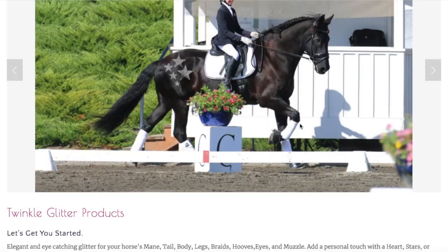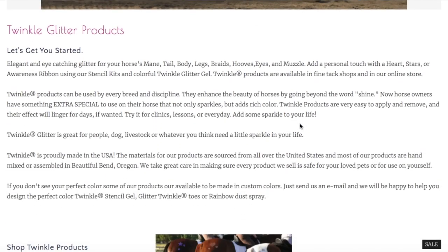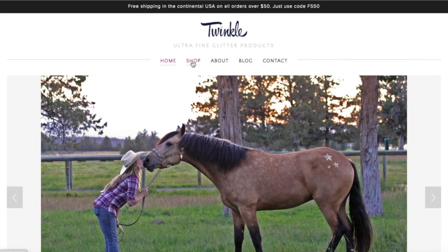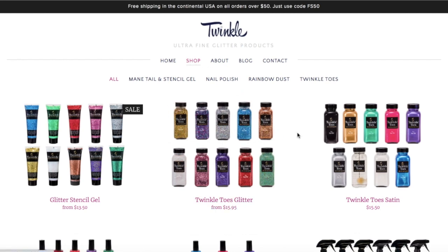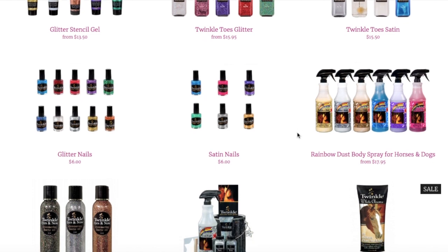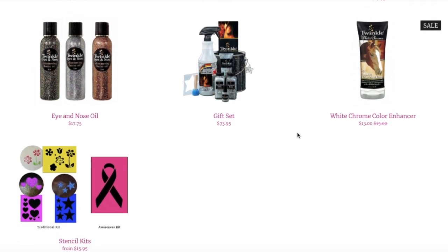Twinkle is an equestrian company out of Oregon, USA that specializes in glitter cosmetics for horses. On their website they say you can also use it on other livestock as well as dogs. Their products are made in the USA with mostly U.S. sourced ingredients. I love the idea of a small company run by equestrians who develop and use their own product on their own horses — this is my jam.